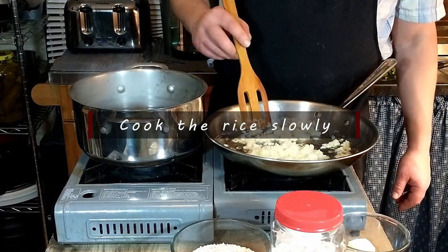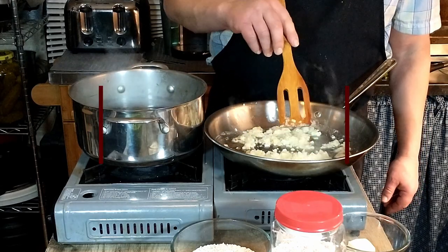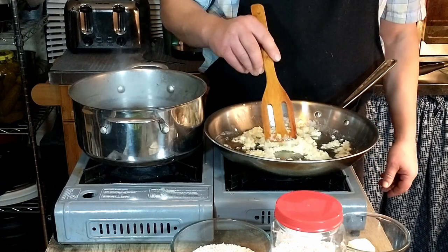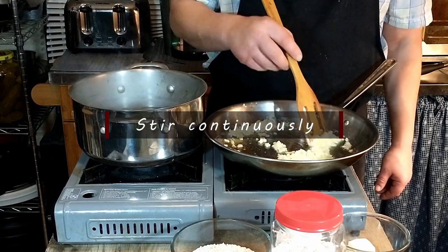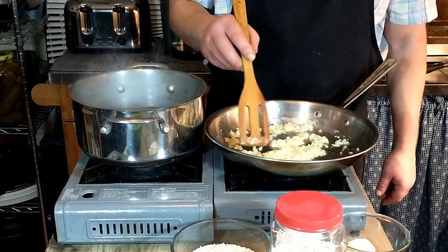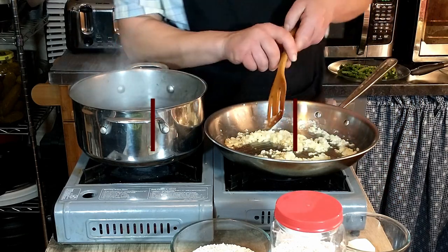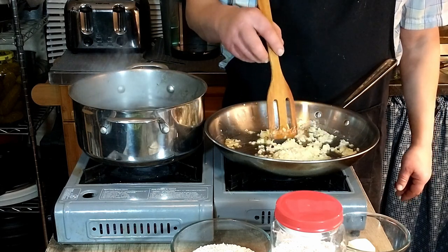He says the principle of risotto is to cook the rice slowly by letting it gradually absorb stock or wine that is added little by little until the rice is cooked. It is important to stir the risotto continuously to prevent it from sticking to the bottom of the pan. Once the stock is made, keep it on the hob — the stove top — at boiling point, so that the rice does not stop cooking when the stock is added.